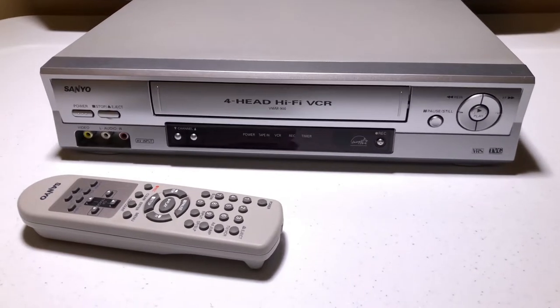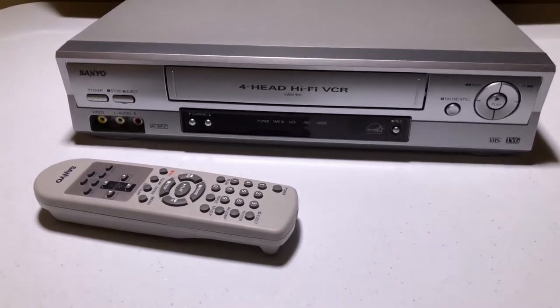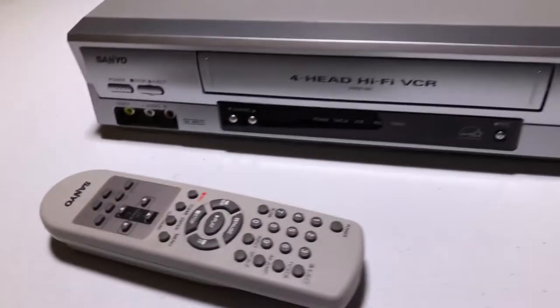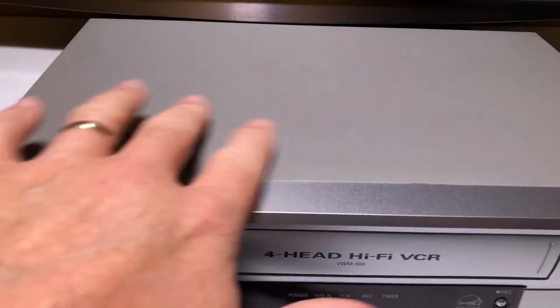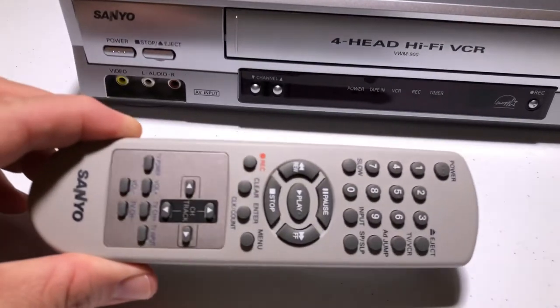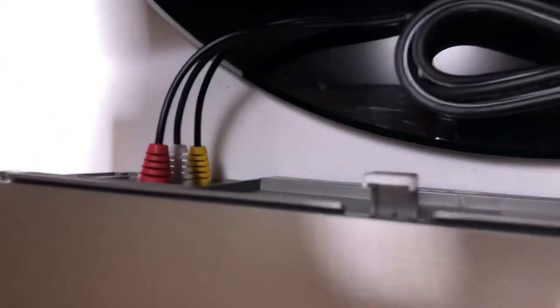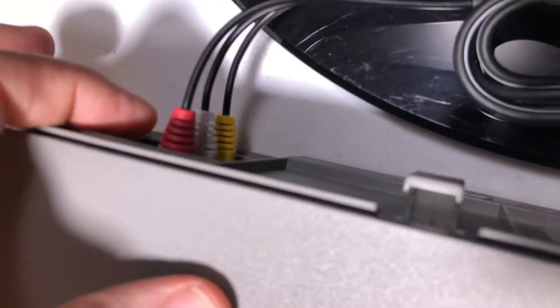We have a Sanyo VCR VHS player, model number VWM900. This is about as close to brand new as you get — it's got just one little smudge right there, can't even notice it, doesn't even indent at all. It's got a remote that's in brand new shape. This was a nice find. I have it connected to my HDTV via regular RCA video and audio cables.